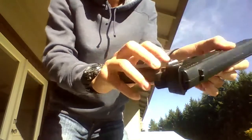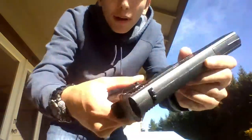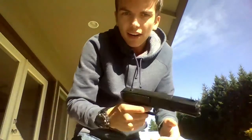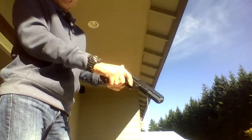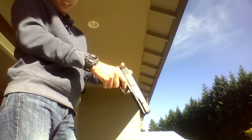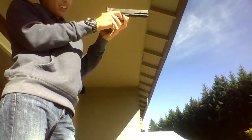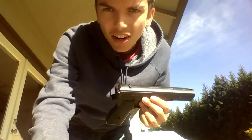The safety is right here by the trigger. If you want it on, you press it one way; if you want it off, press it the other side. Let's go ahead and fire. There you go — that's how it fires. Now let's go over the cons and the pros.